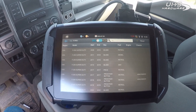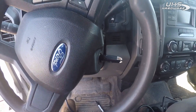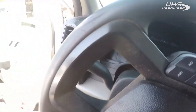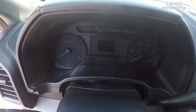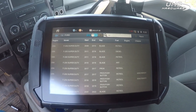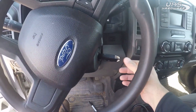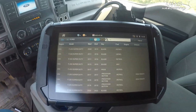All right guys, here we are in a 2017 Ford F-250 — all keys lost. You can see the hazards flashing. I waited for the horn to stop so I could start the video. This is bladed, and as soon as I turn it on, you can hear the horns going.